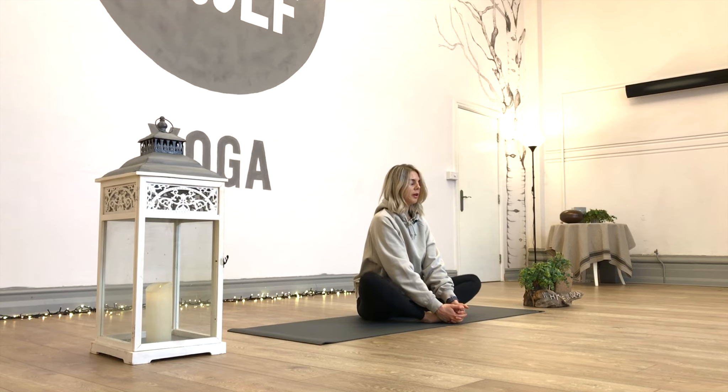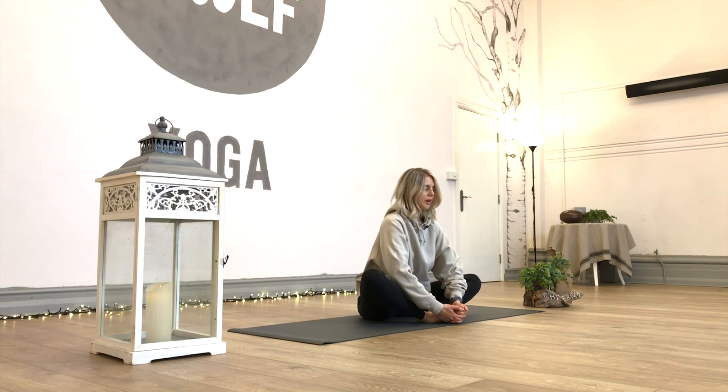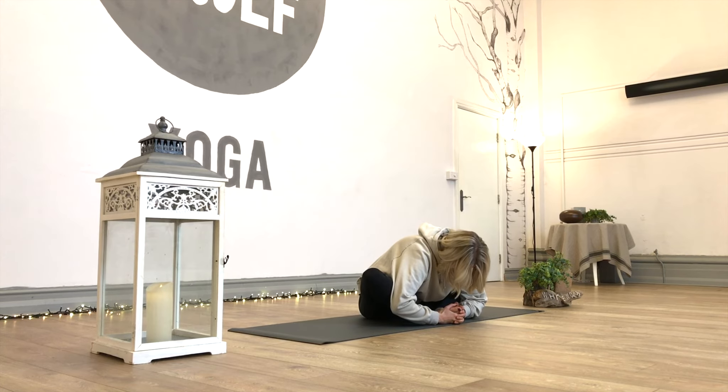We're going to take our legs into cobbler's pose position — soles of the feet are together, knees are out to the side. We'll take our hands around the feet to draw the soles in. Nice and tall through the spine. We'll just gently butterfly the knees up and down. Nothing too dynamic at all in our wind down today. Like the neck and the shoulders, the hips are known to store a lot of tension, so they're going to be our main two areas to focus on. Relax the legs, take an inhale, grow tall, and as you exhale, bring the head forward.